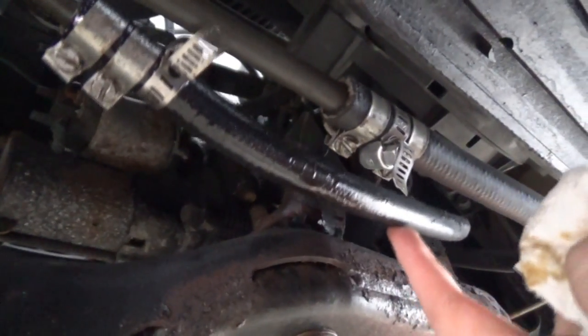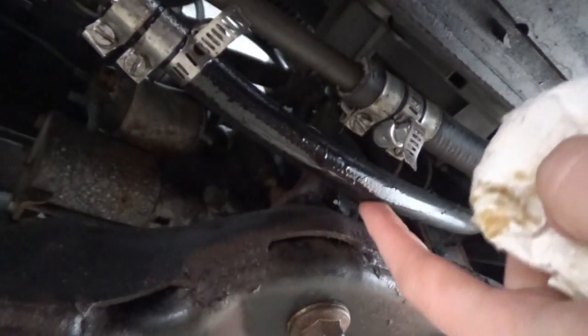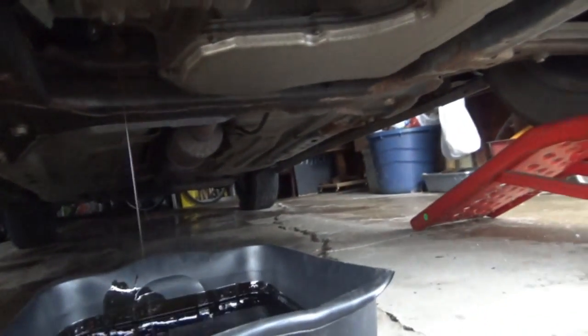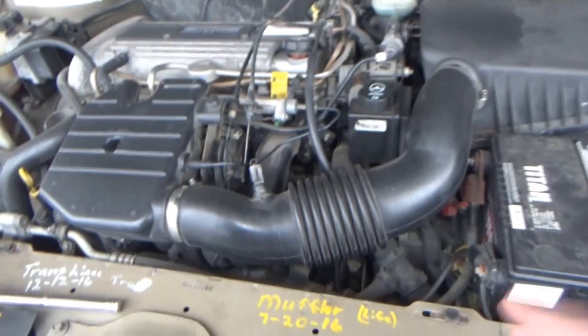We're gonna have to get that transmission line done again. It blew out a couple months ago, he fixed it again because the clamps he was using were defective — he was getting other complaints and they all had the same reason. That's where it's leaking from, those clamps. He's probably going to have to do something else. The oil is just about done draining, so let's take the filter off.